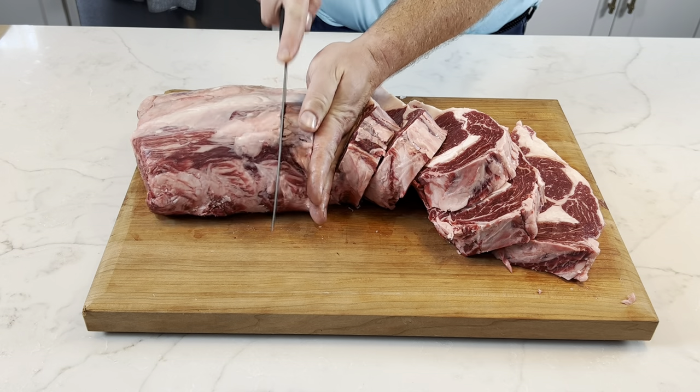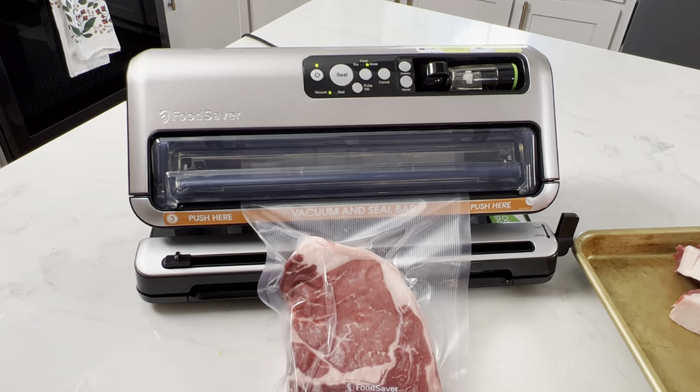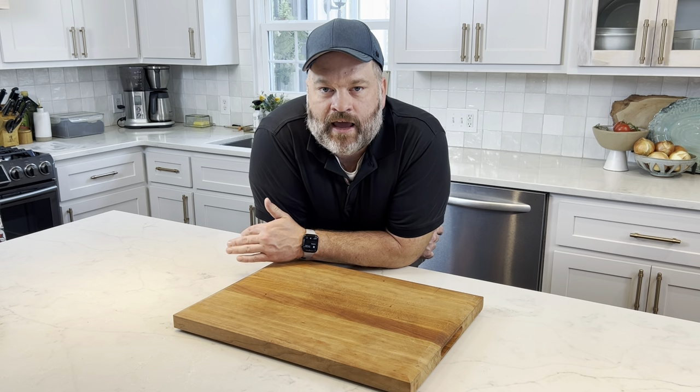In the last video we spent a lot of time cutting down these ribeyes to our exact specifications, making sure they're all nice and pretty. Now what do I do with all this meat? I can't eat it in one sitting, so I'm going to have to store it. I'm going to show you how to store in the refrigerator and how to freeze your steaks to maximize the life and make sure you get the most value out of your investment of this whole ribeye. There's nothing better than sitting at your desk at lunchtime knowing that tonight you're going to be having steak.